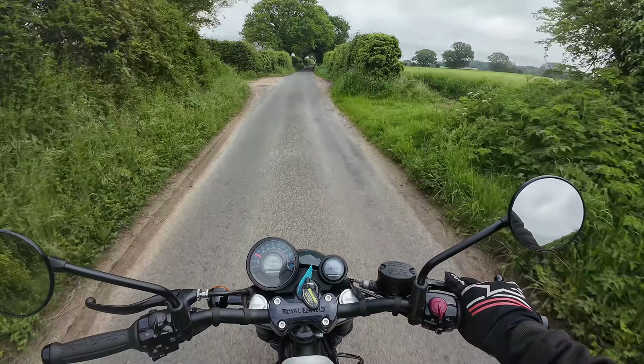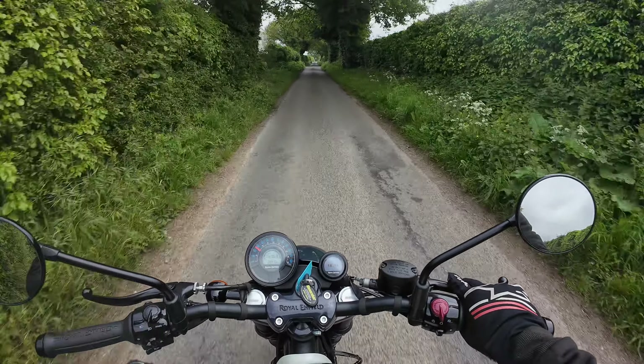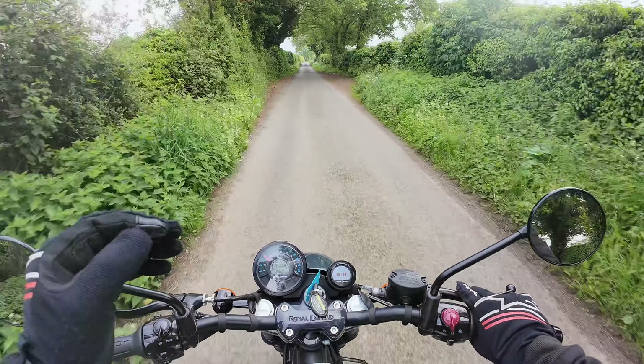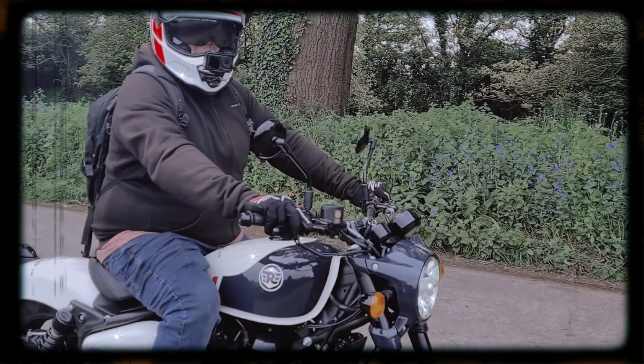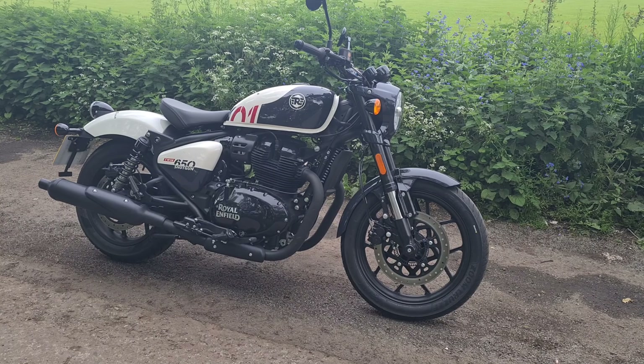Why is it a better bike? Because one, it's a different design — it's cool as f***. Two, the riding position is cool as f***. Apologies for my language, but that is my initial expression of this motorcycle.